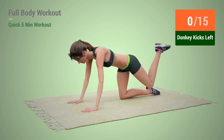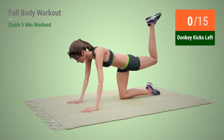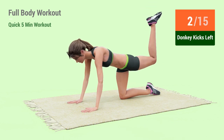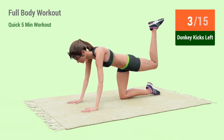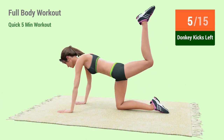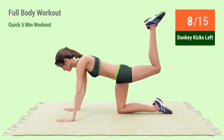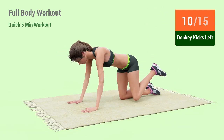Donkey Kicks. In 5, 4, 3, 2, 1, go! 1, 2, 3, 4, 5, 6, 7, 8, 9, 10, 11.